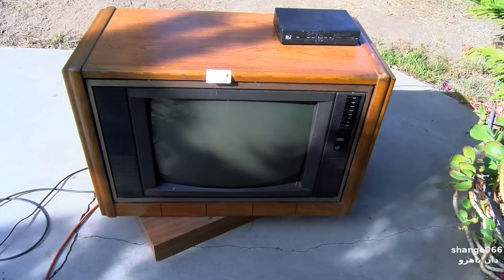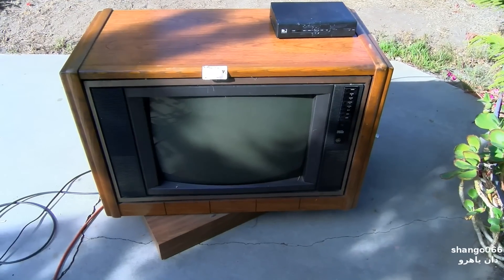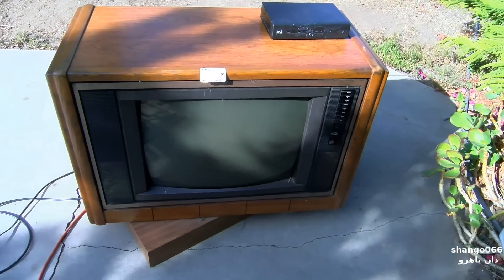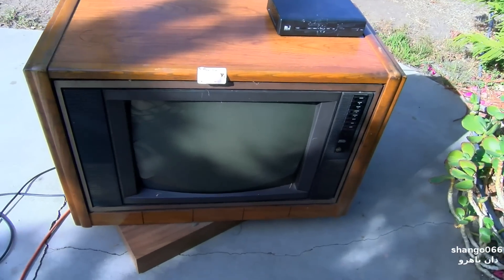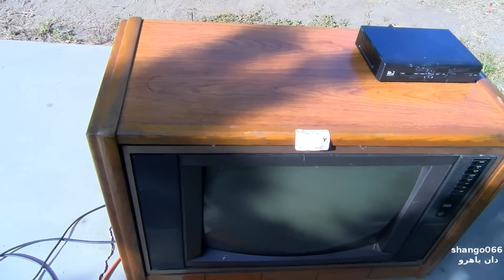This is a General Electric set but the chassis is labeled a CTC 157, and the CRT is extremely weak in it. I'm going to EOL this set tonight for the debates, and we're going to do a little bit different type of an EOL.